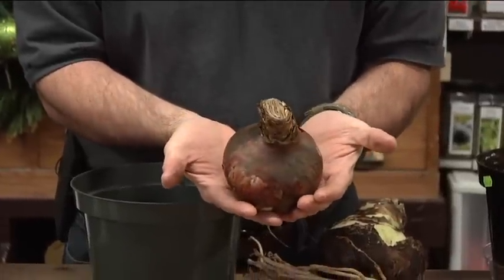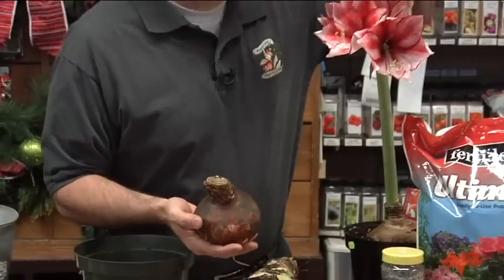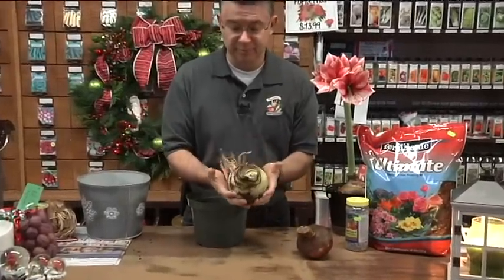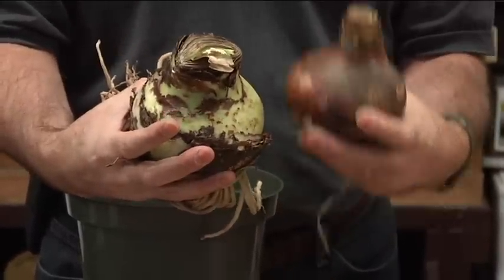You can see in comparison to my hands how large this bulb is. A 34-centimeter bulb will produce at least two flower stems with four to six flowers on each. This one actually has five flowers on it. Most cases you'll get three stems, so you could have anywhere from eight to fifteen flowers off of one bulb. Our jumbo bulbs are 40 centimeters or bigger — noticeably much larger — and the bigger the bulb, the more flowers you're going to have.